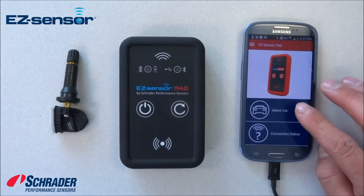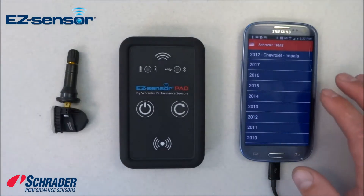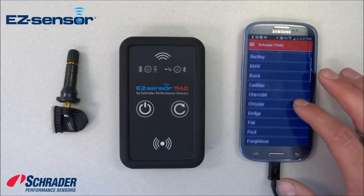We're going to select the vehicle we want to choose. We're going to select a 2012 Chevrolet Impala.